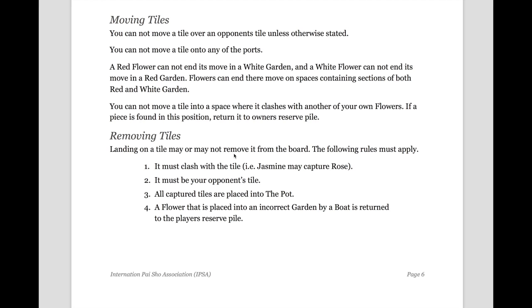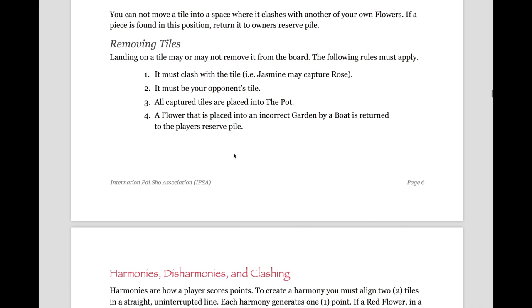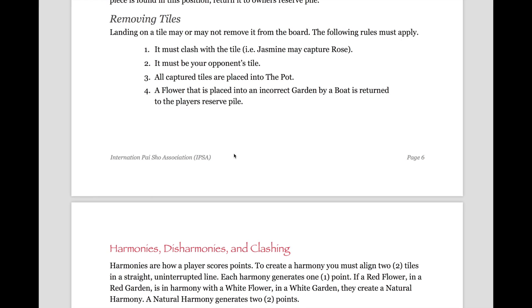Moving tiles: you can't move tiles over an opponent's tile unless otherwise stated, such as the white dragon. You cannot move a tile onto the port after it has left the port. A red flower cannot end its move in white gardens, and white flowers cannot end their moves in red gardens, but they can end their move on a space containing sections of both red and white gardens. You cannot move a tile into a space where it clashes with another of your own flowers; if a piece is found in this position later in the game, return that piece to the owner's reserve pot. As for removing tiles, landing on a tile may or may not remove it from the board. It must clash with the tile — for example, a jasmine may capture a rose. It must be your opponent's tile. All captured tiles are placed in the pot, and a flower placed into an incorrect garden by a boat or wheel is returned to the player's reserve pot.